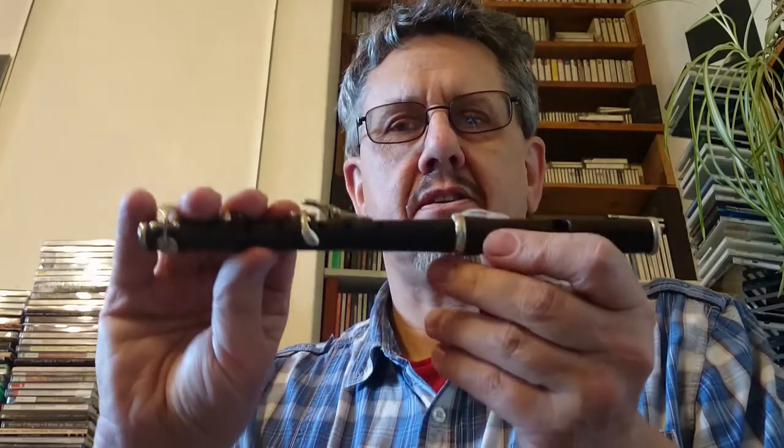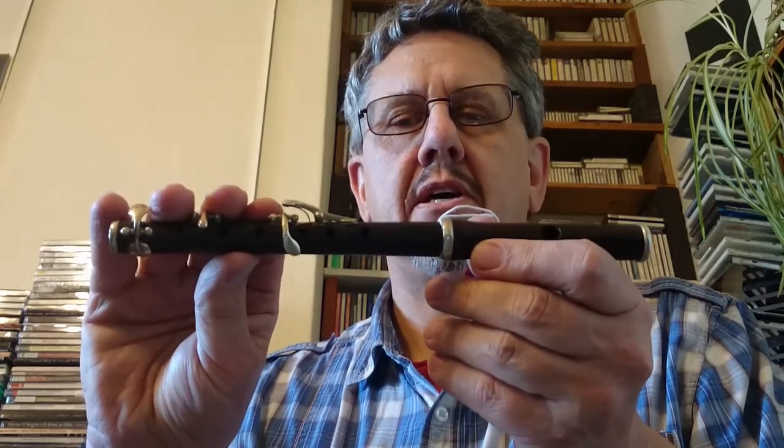This is just a quick demonstration of this tiny little Henry Potter F piccolo. It's probably slightly high-pitched — it's at 452 Hertz. It's got no pads at the moment; the keys are all sealed up with blue tack, or at least I hope they're sealed up. It's missing the crown, but it's got a cork in it that seals the embouchure. It's a rather nasty crude thing that could do with some tidying up.